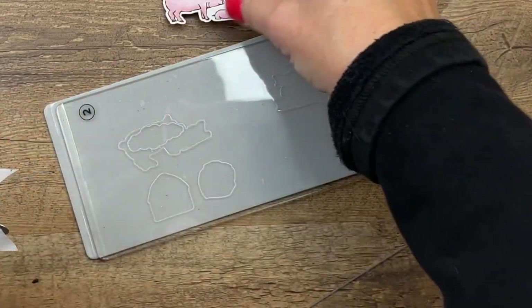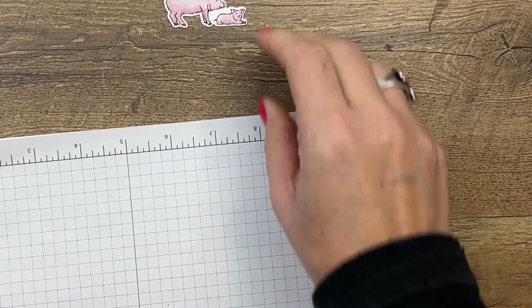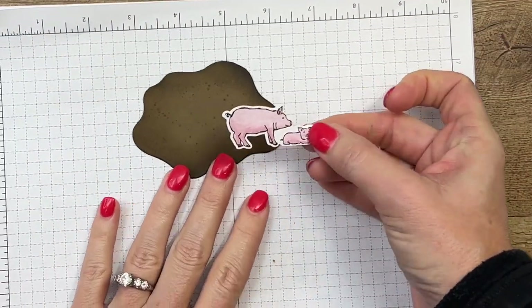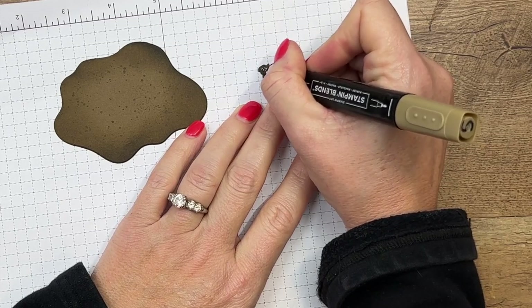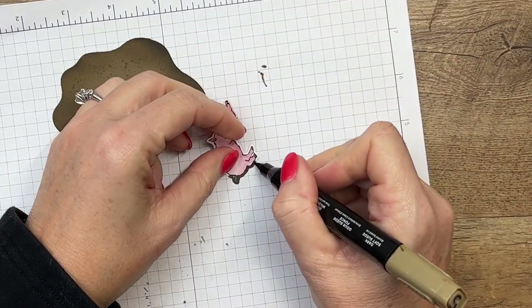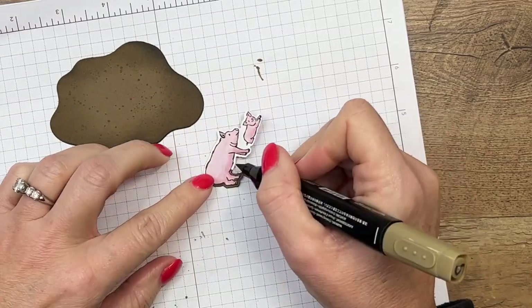I do like fussy cutting, but I really like it when there's a die. Now, one thing I want to show you — you see how it cut out a white border around the pigs? Let's bring the mud over here. I just felt like that didn't look right, so I'm going to take my Dark Soft Suede and go around my pig. You don't have to do this, but it will take away that white border if that bothers you. It's very easy to do.